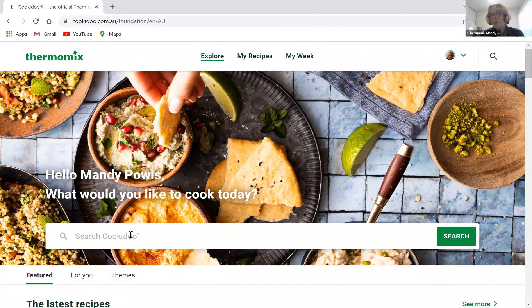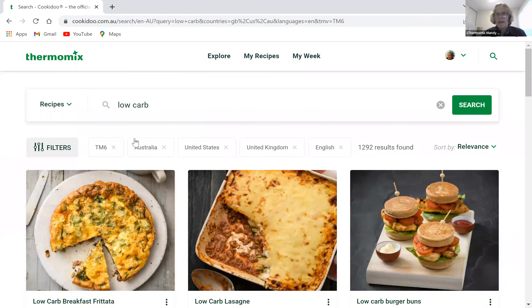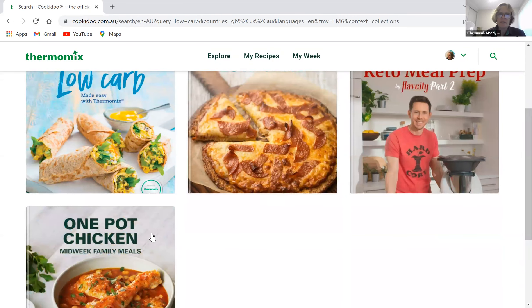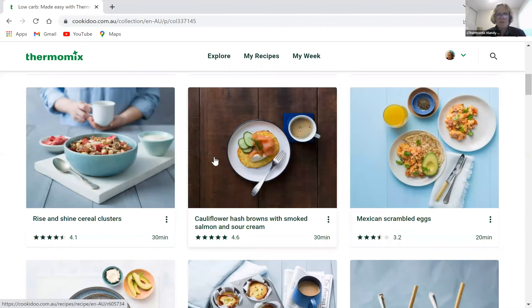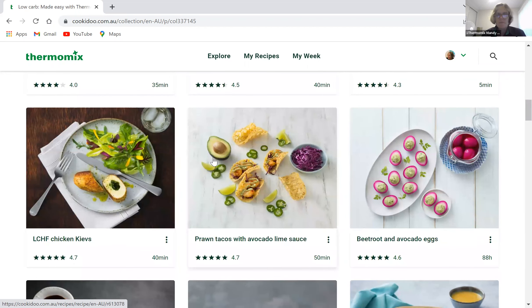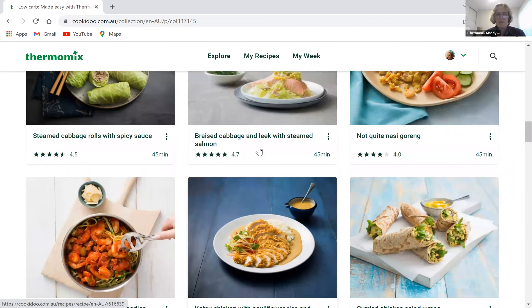I understand we have someone here who wants to look at low carb things, so I'm going to put 'low carb' in to show you how you can start searching. As well as looking by recipes, we can look at collections — there's a whole book of low carb recipes here, 49 recipes ranging from breakfast right through to dinners. The chicken dishes are amazing.